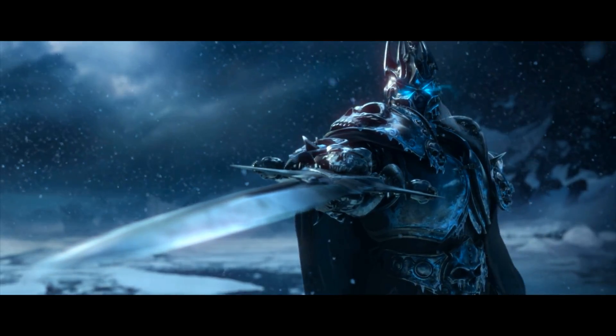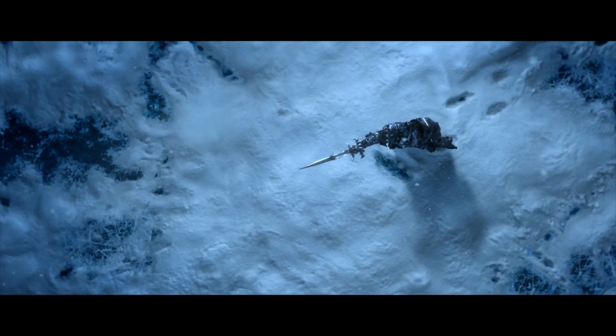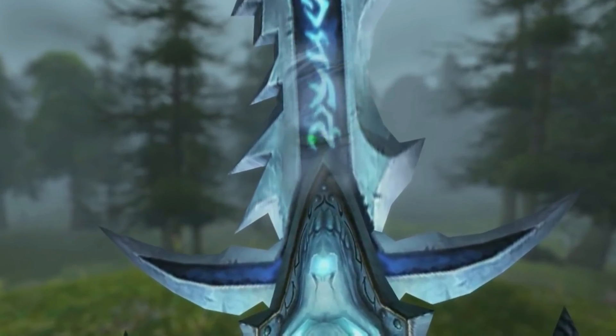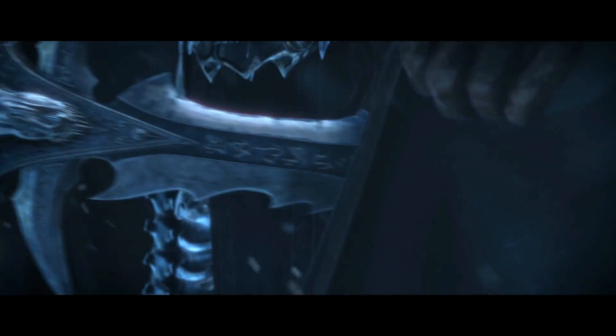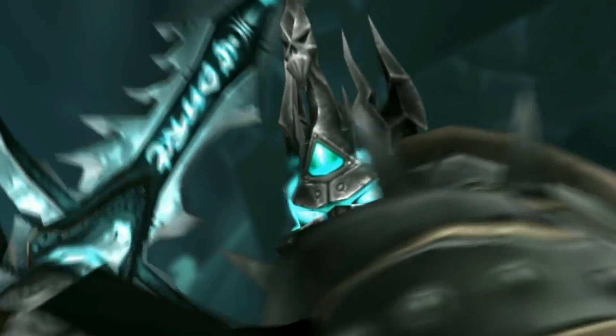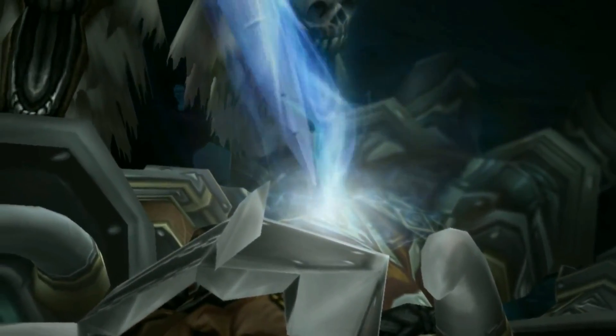Frostmourne, the Lich King's fearsome rune-inscribed two-handed longsword, was considered the true Jailer of the Damned and Lord of the Scourge, since Arthas' soul was consumed by it and he was controlled by it at first. The Lich King is able to wield Frostmourne effortlessly despite its size and weight, as well as slice through most opponents with minimal resistance. It would also shatter almost any weapon it came into contact with, as well as take the opponent's souls into itself.